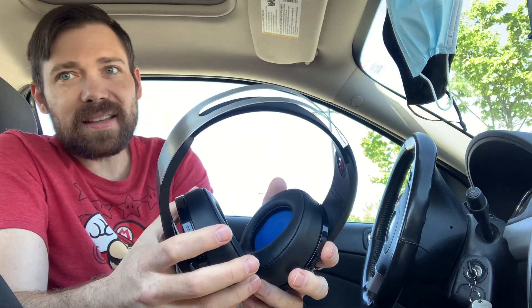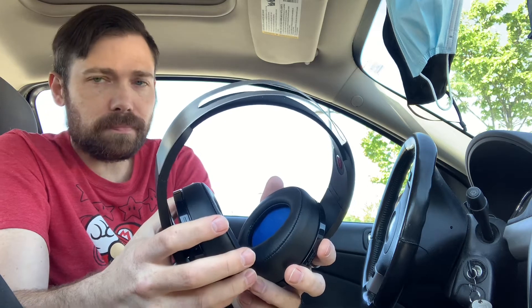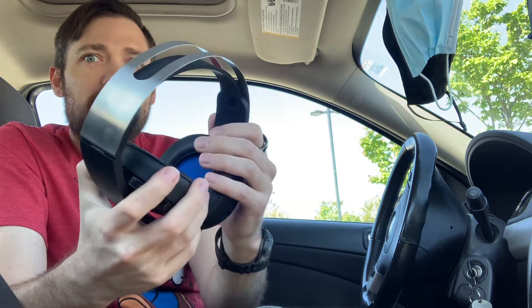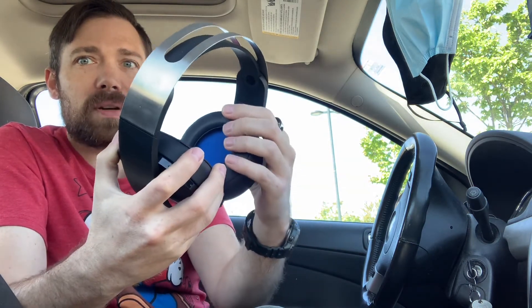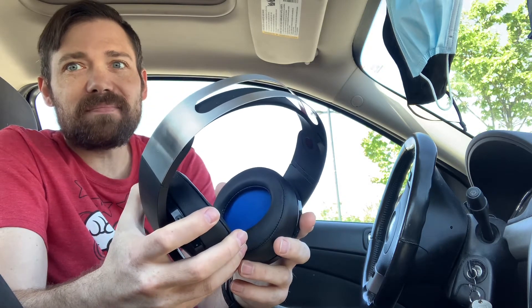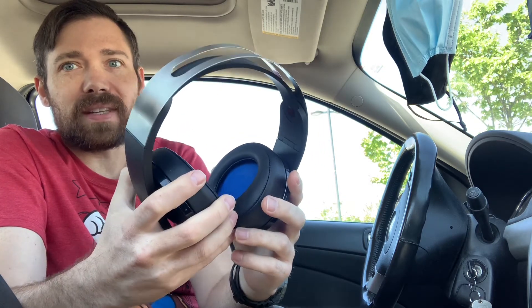Now let's get into some of the negatives about it. The ear pads — I've been told by many people — will start peeling away over time. So that's a very negative aspect of the build quality of these.